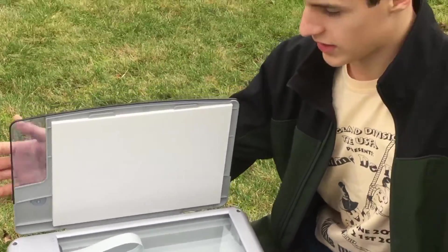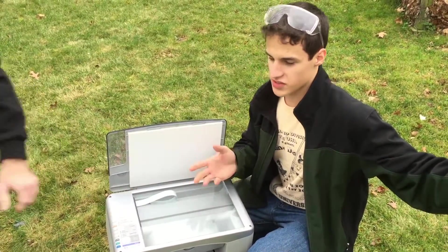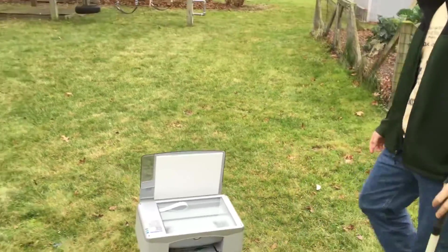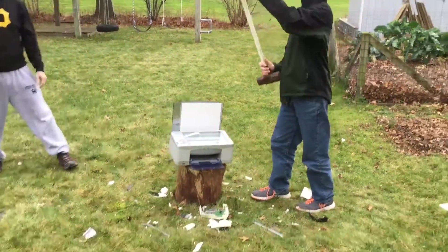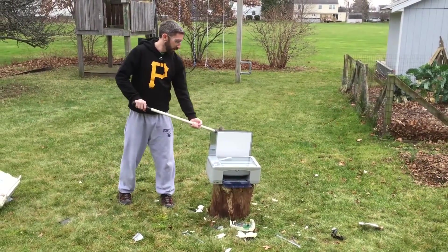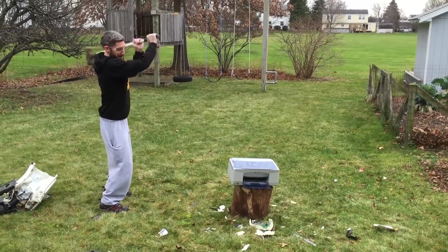And thus we have our HP printer here — pristine condition, doesn't work, so it's all right. We'll see whether it sledges. Would you like to take a swing? Absolutely. Keep that closed — one, two, three, sledge!